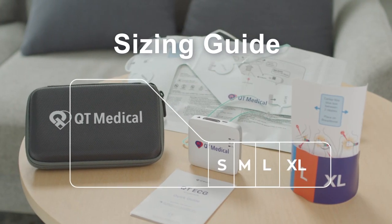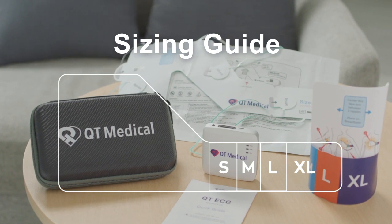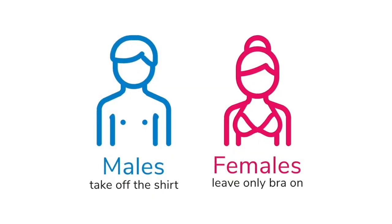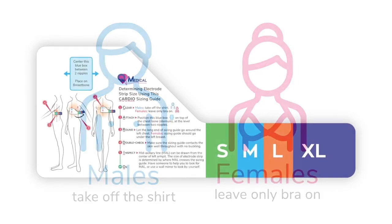This is a sizing guide video showing how to find the proper size electrode strip. Men and women should be shirtless, but women should keep their bra on. Take your sizing guide included in the package.